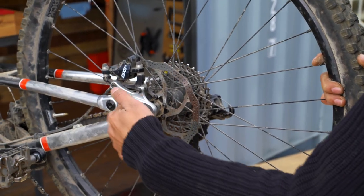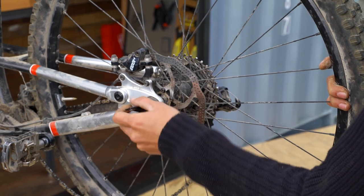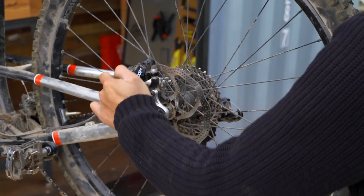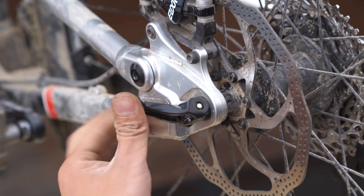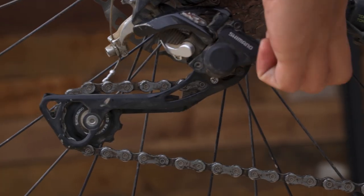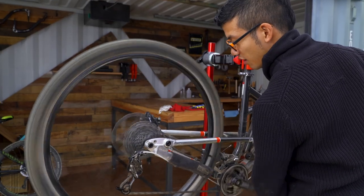Screw in the axle and close the lever. Make sure it's tucked out of the way and isn't touching the bike's frame. If the lever closes too easily and is touching the frame, it's probably not tight enough. Open the lever and tighten the axle before trying again. Turn the clutch back on if you have one, and finish by spinning the pedals and making sure that the gears shift normally.